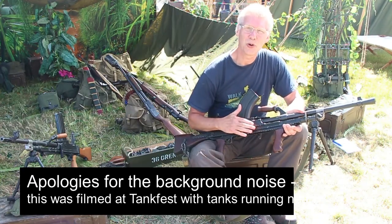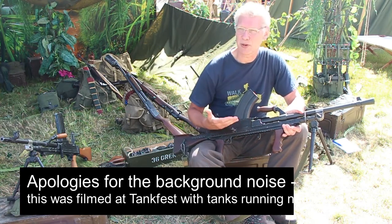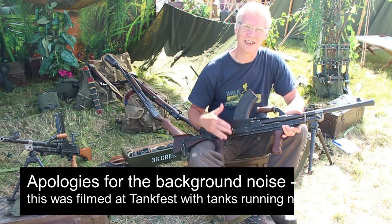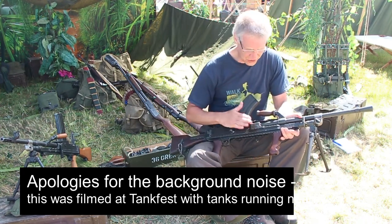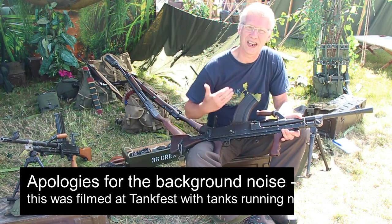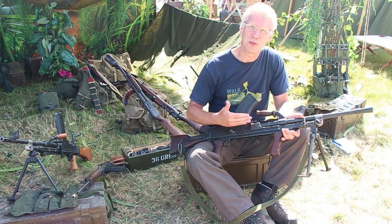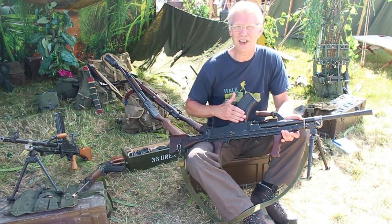What we're going to talk about now is the Bren gun, which everybody knows and loves. But the Bren gun we're going to talk about today is not your classic World War II Bren gun — this is a Mark II English-made Canadian Bren gun, your Bren gun from World War II, made for the .303 cartridge. This is a curved front magazine.